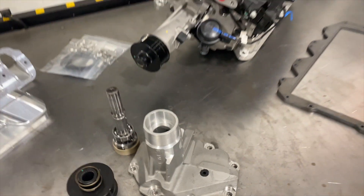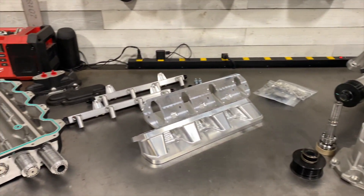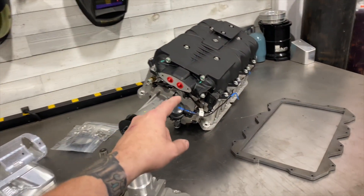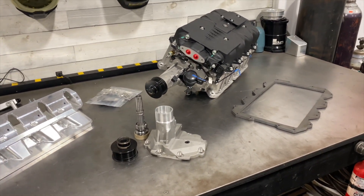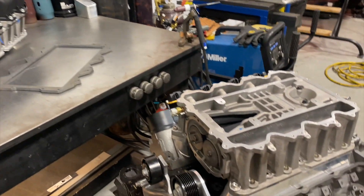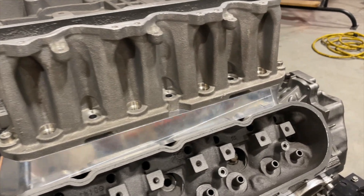Hey guys, Brandon over at LS4King doing another new product video today, talking about some services we offer. This video is going to revolve around the Cadillac LC3 supercharger. You're probably wondering what that has to do with an LS guy — well, that's because we are now the sole distributor for the Fabworks LC3 supercharger adapters for cathedral port LS cylinder heads.